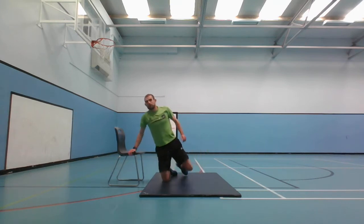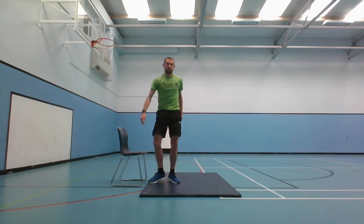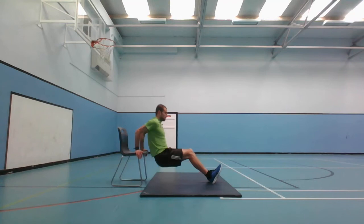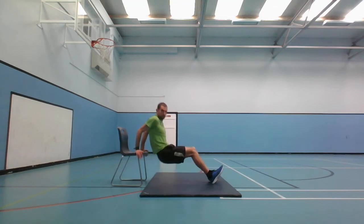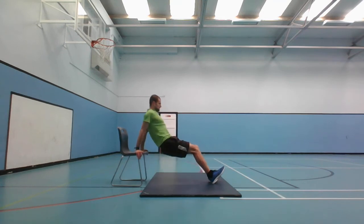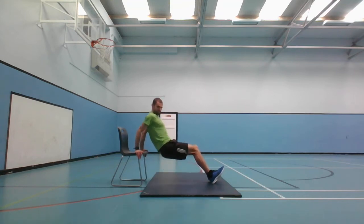30 seconds left until everyone's least favourite exercise - maybe after the V-sits. The tricep dips. You can have legs straight and down, or legs bent. I'm going to demonstrate legs bent. You've got 30 seconds, let's go. Halfway there, and stop. That should be the last of the core exercises.